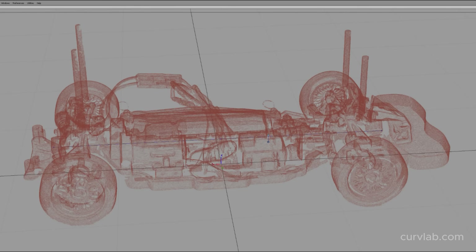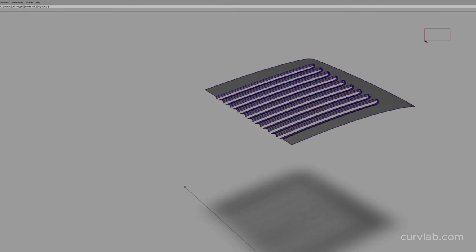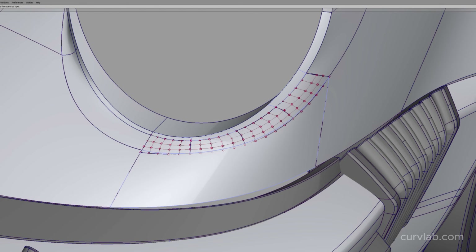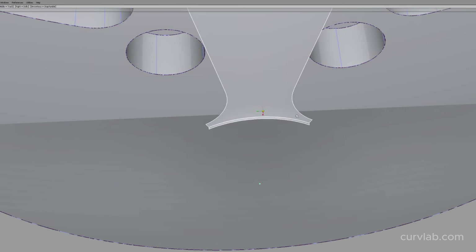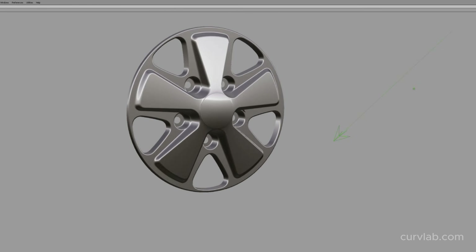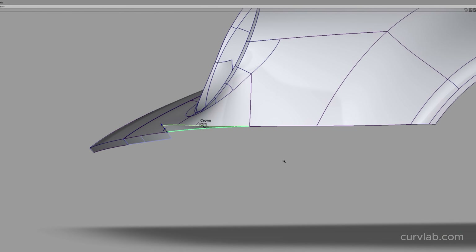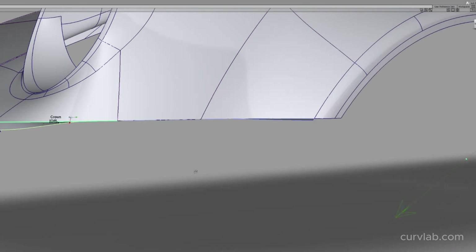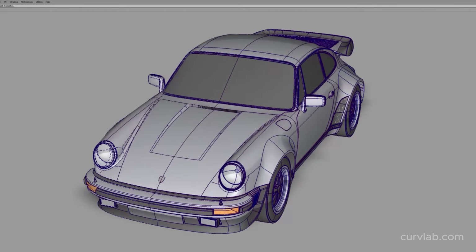Using this scan as an underlay I started to build the body in Autodesk Alias, a surface modeling program that is really optimized for building complex automotive exteriors. Surface modeling the whole car is extremely time consuming but it's necessary because I need clean parametric surfaces that can be manipulated, offset, thickened, and otherwise edited to create features and hone in the design of each part to be 3D printed. That's just not something you can do with a mesh file. I'm going to skip ahead about 60 hours to the fun stuff.